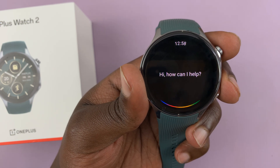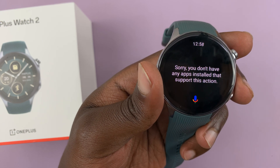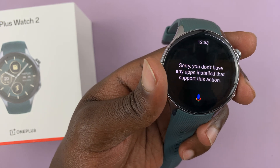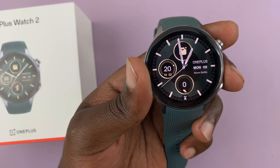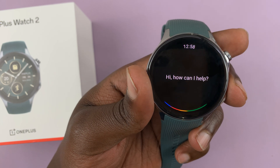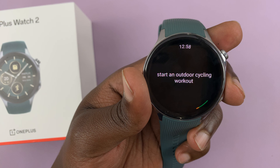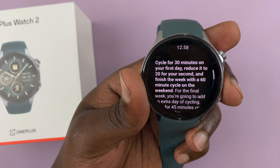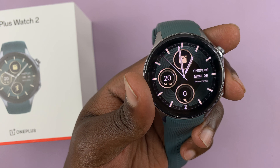I try 'Start a jogging workout.' It replies 'Sorry, you don't have any apps installed that support this action.' Then I try 'Start an outdoor cycling workout.' It reads out steps from Cycle Scheme about cycling for 30 minutes — which doesn't work either.